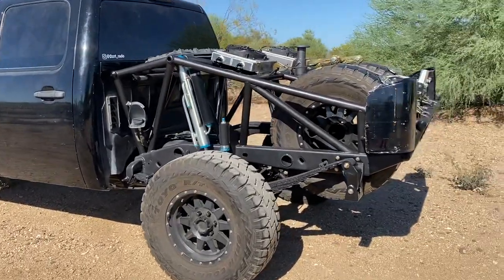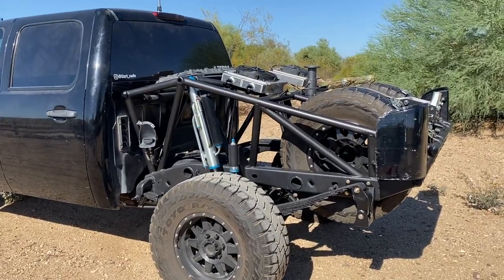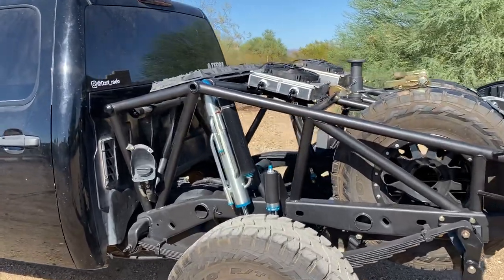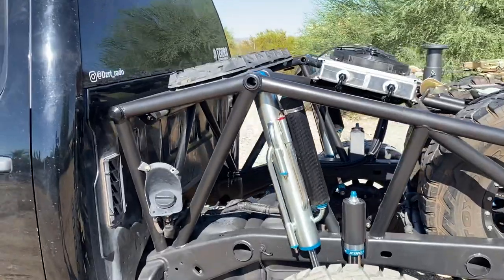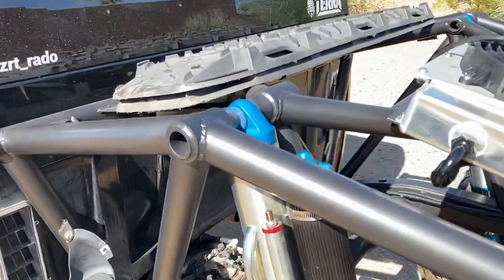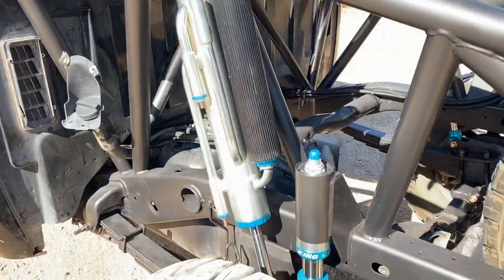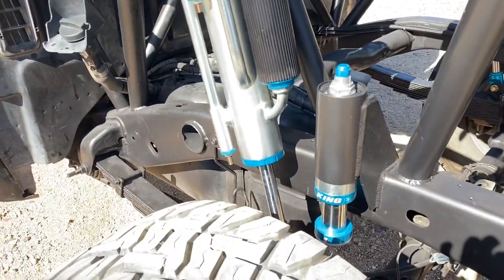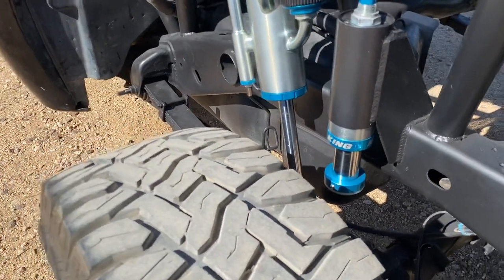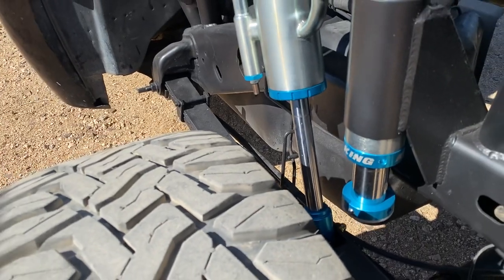We decided to go with 2 inch DOM 120 wall tubing and 3.0 by 16 inch travel King shocks. We put the cambered billet shock mounts at the top, along with King 2.5 by 2.5 air bumps.